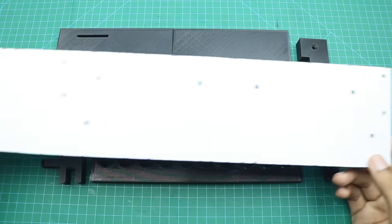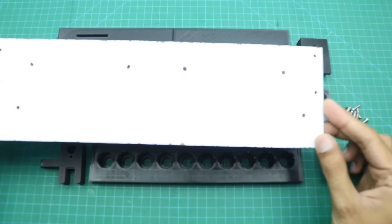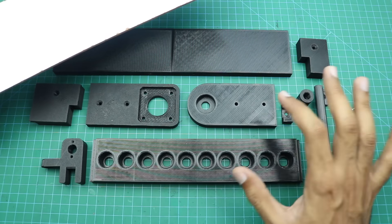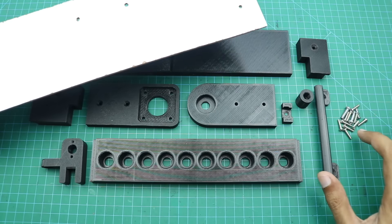Here is an 18 inch long and 4 inch wide piece of hardboard. We will construct our machine on this piece, connecting the 3D printed parts to it with screws.